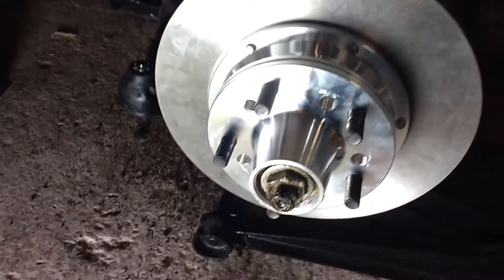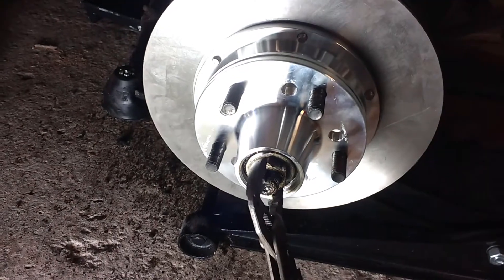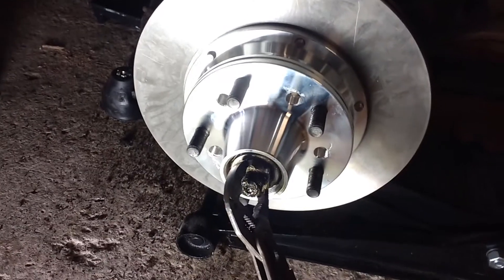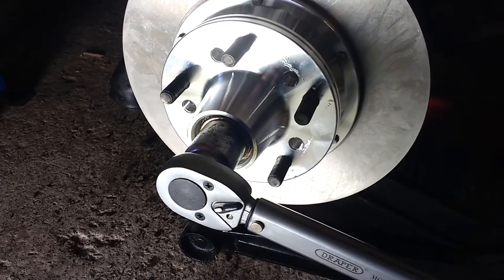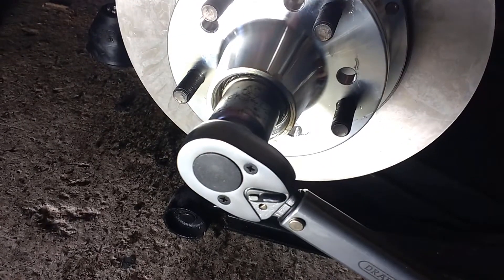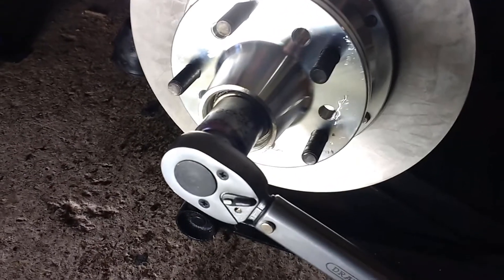How do you tighten up this nut? There are about three ways I've seen. First: spin the wheel and as you're spinning it, tighten this up with the grips until it just starts to bind, then go back about a quarter turn. Another method: use a socket with a torque wrench, do it up to 90 inch-pounds — which is about 7.5 foot-pounds — while spinning the wheel until it clicks. Then back it off about a quarter turn.